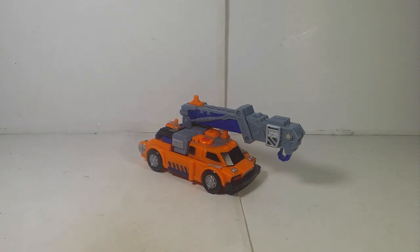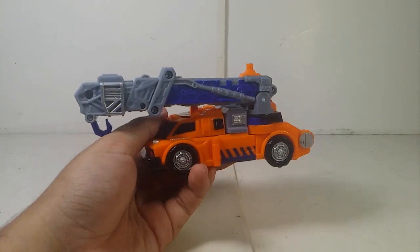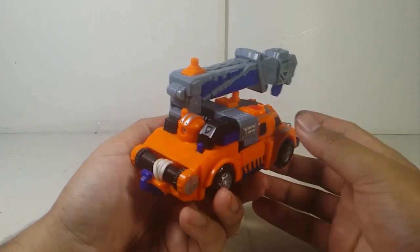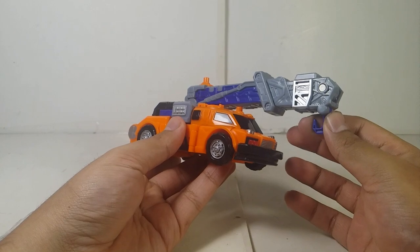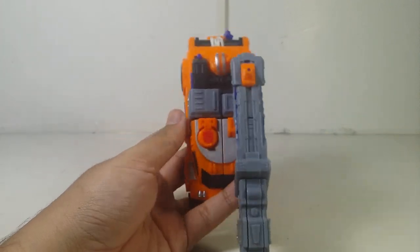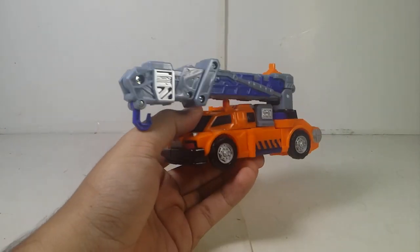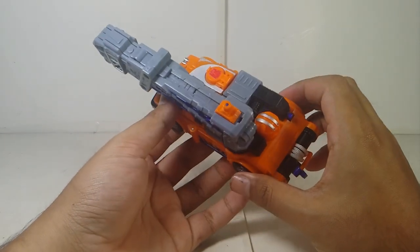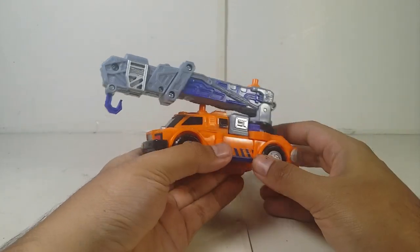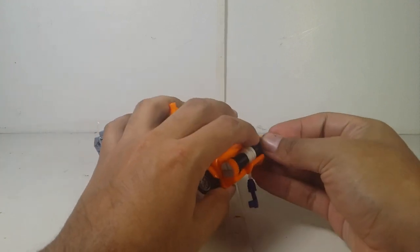Let's put Lift-On aside and take a look at Smokescreen. His vehicle mode represents a crane truck. The paint and detail on the vehicle mode looks good — orange and blue with light gray/silver and hints of black, which looks absolutely amazing. I think they've reused this mold in a two-pack. He does have an Autobot symbol sculpted in very well. One problem though — he does have visible head syndrome, which is a bit unfortunate.